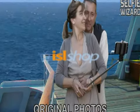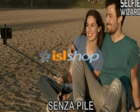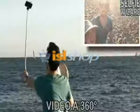With Selfie Wizard, you'll take fun, creative, and memorable photos with absolutely no effort. No batteries and no need to recharge. Just snap on any camera or smartphone.